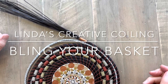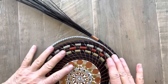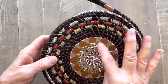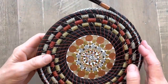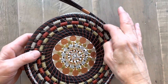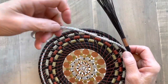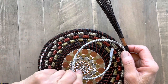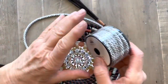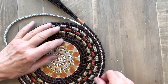Welcome to Linda's Creative Coiling. Today I want to show you another technique to add interest to your basket. I'm working on one that I call my bling basket. I made a dot painting with metallic dot paints and I am using metallic thread. I wanted to add a little more texture to it, so I bought this silver cord at the fabric store — it just came on a roll. I'm using it in between my coils.